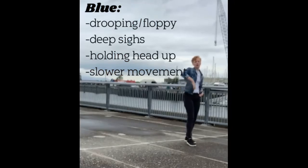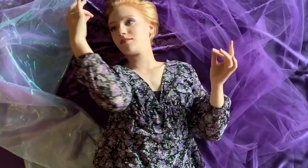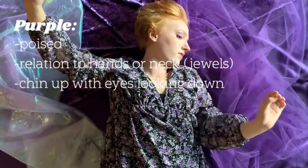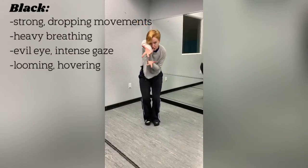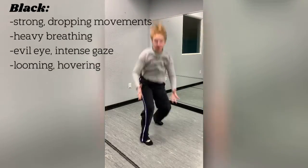Blue is trust, but blue is also peace and loyalty. I think of the ocean, I think cold, I think sad. Purple is pretty straightforward — it's royalty and it's luxury. Black is dramatic, it's sophistication, it's death, it's evil. I mostly think of embodying a witch or the grim reaper while doing the color black.